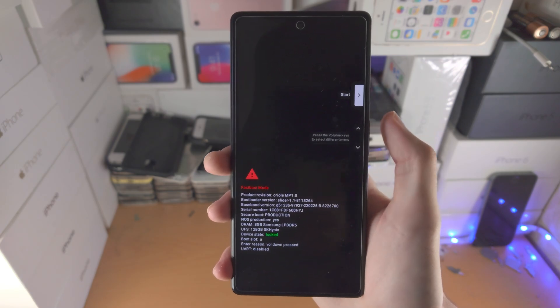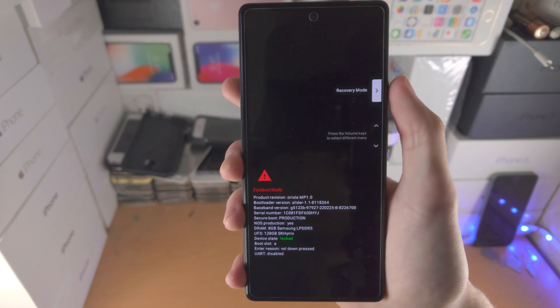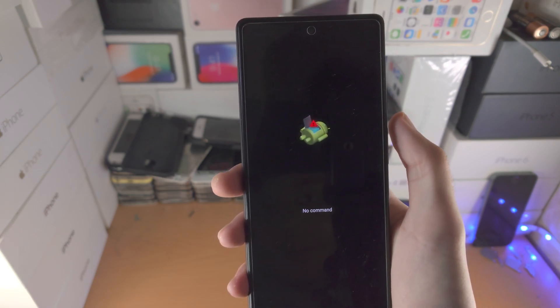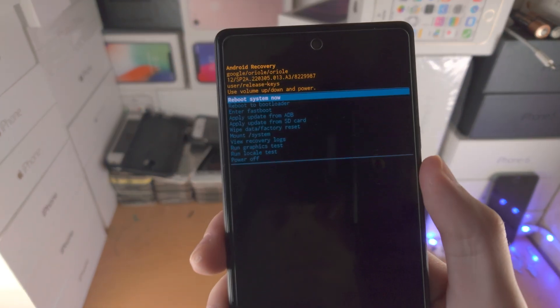Click volume up — click and release — and you see this option is changing. Just click it until we see recovery mode, then click on the power button and give it a couple of seconds. Now you see 'no command.' The command we need to enter is: hold down the power button, click volume up, and now we are brought to Android recovery.